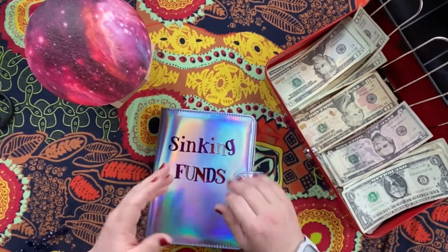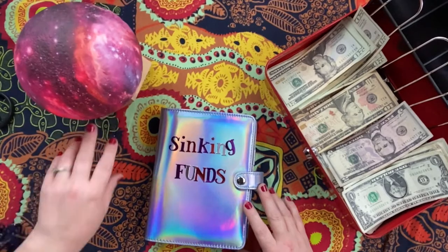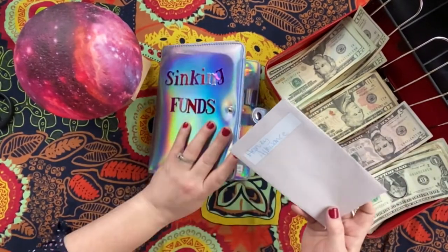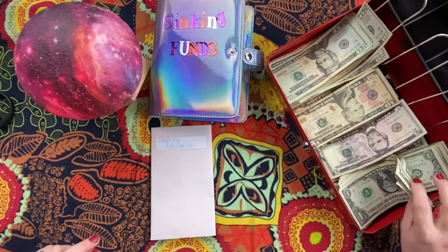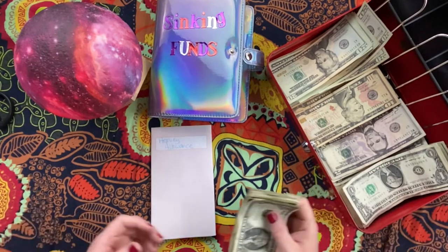Hey guys, hope you're having a great day! Today we're going to be stuffing some sinking funds, so let's go ahead and get started. The first thing we're going to start with is my son Harvey's allowance. I'm going to start this new thing where I give them little chores to do and pay them a dollar, and see if they can save their money.